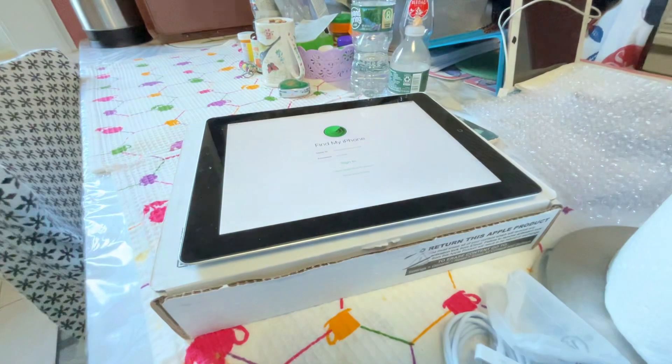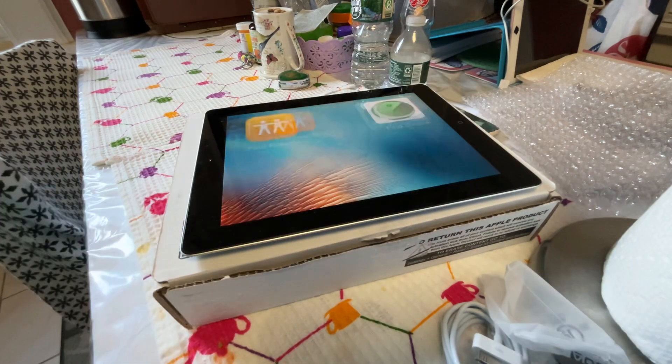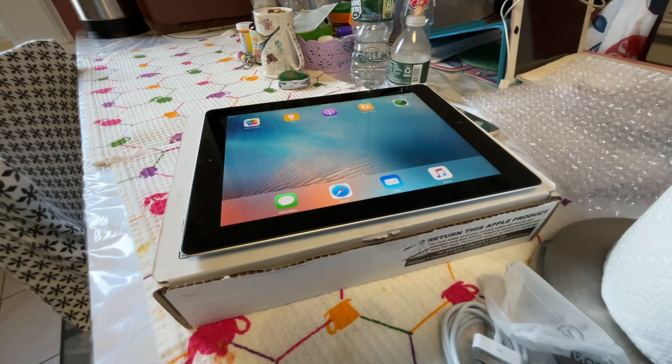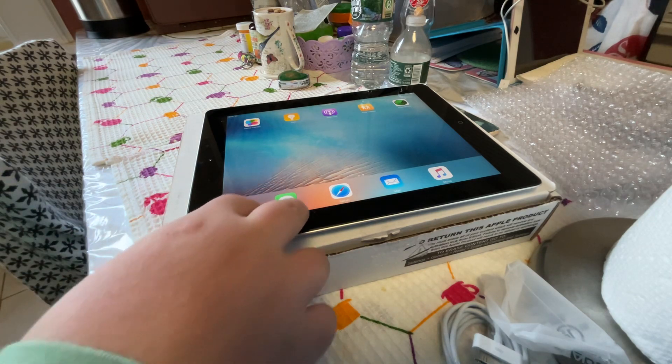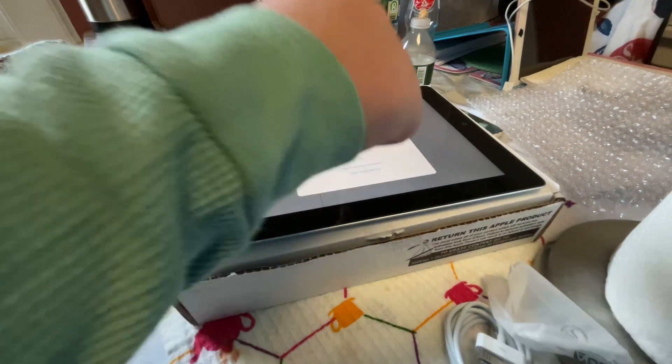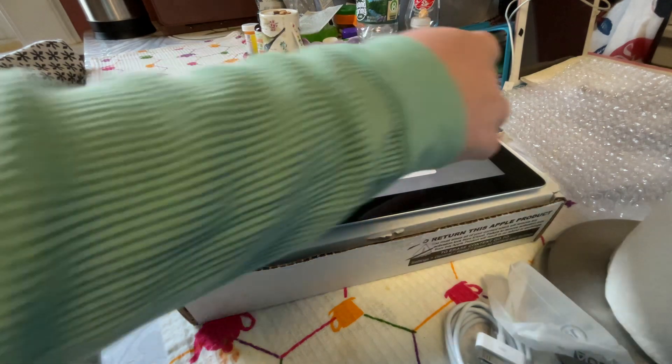Next: Find My. I do like their old logo — I don't like the new one anymore. Apple, please bring back the old Find My on new iPads. Next: Messages. Messages work pretty good. I'm going to block my camera — I don't want to show all my messages. You have to be logged in to use messages.